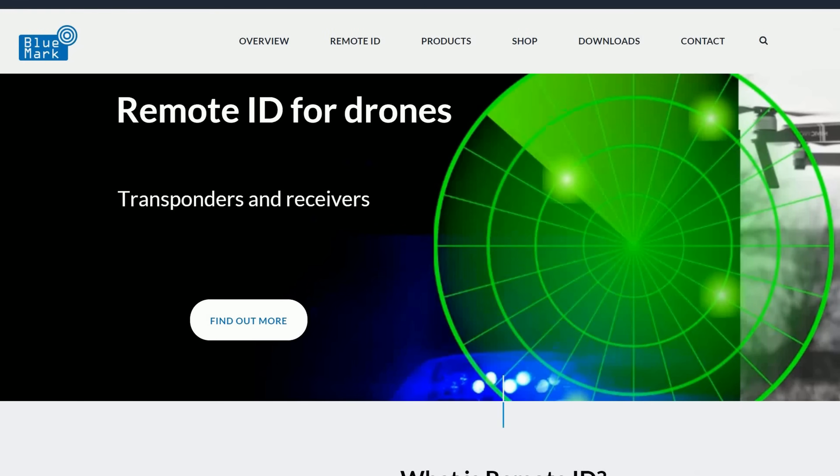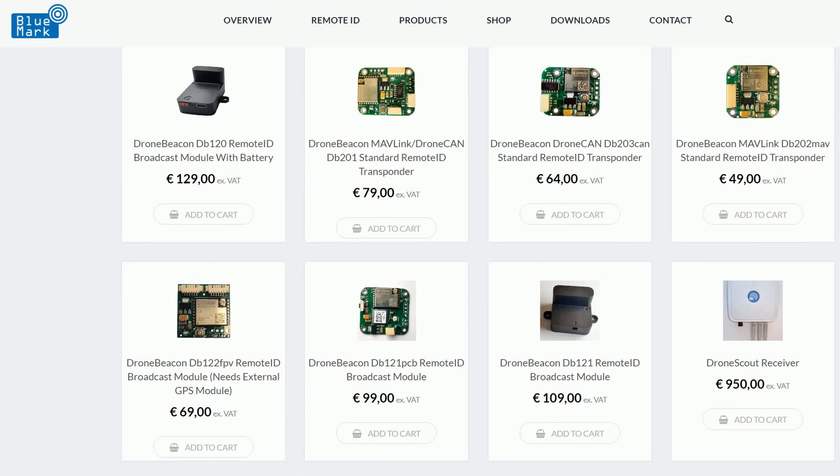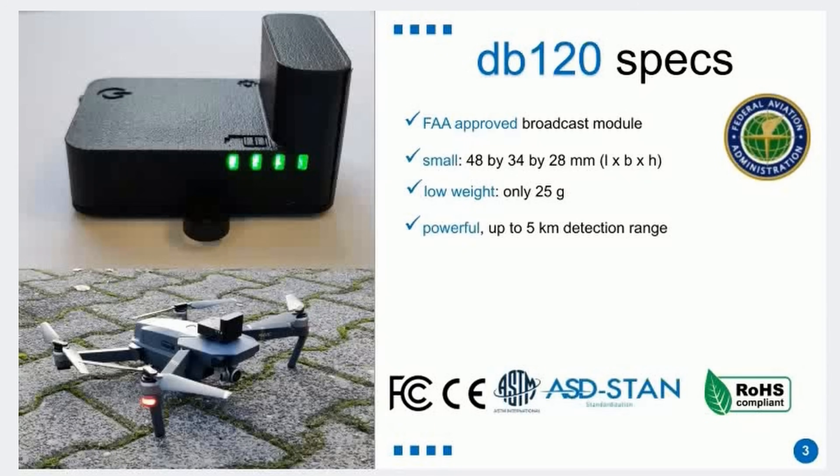Let's talk about the remote ID modules themselves. These are from BlueMark, who make all kinds of remote ID modules and equipment. Today we're covering three modules. The first is the DB120 — a standalone module. You put it on your drone, turn it on, and it transmits GPS compliant with remote ID rules. You don't have to touch any configuration at all; it just works in the US. For some other countries you may need to change certain parameters, which we'll cover in a moment.